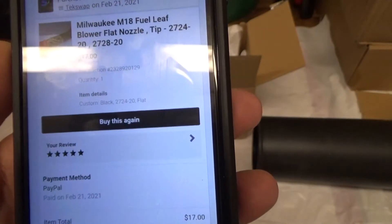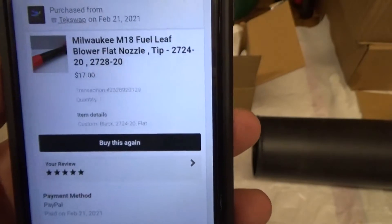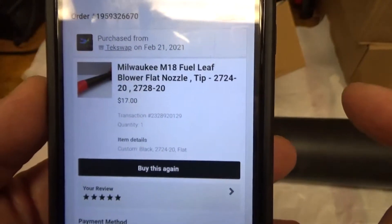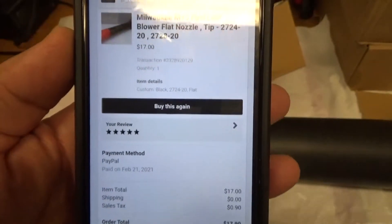I paid basically $17-18 for it. I think I paid a dollar or two less — it's $17 now. Anyway, I bought it from him, and it had good reviews. I might have even left a good review.